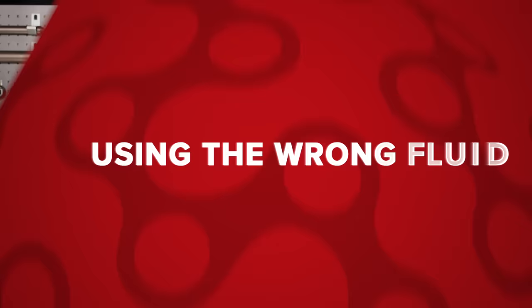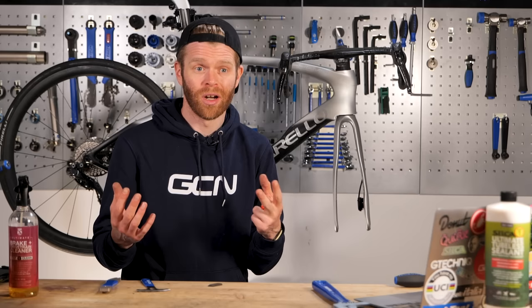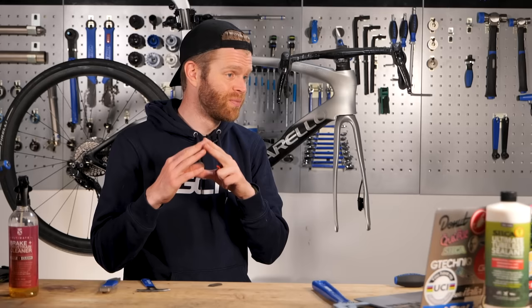Using the wrong fluid. I'm surprised at how many people make this mistake, but it's important to use the exact right fluid for your brakes and understand that they're often not cross compatible. For example, Magura uses a blue mineral oil, SRAM uses DOT fluid, and Shimano uses a red mineral oil. These aren't compatible and whatever brakes you're running, you should use the specific fluid. Don't use baby oil, olive oil, sesame seed oil, rapeseed — all this stuff.